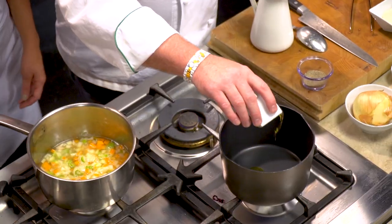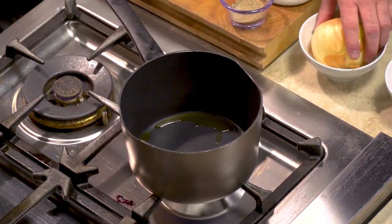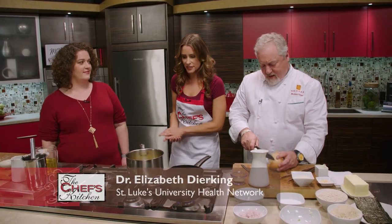So we're going to start with the risotto itself. I like a little bit of onions, shallots, and garlic — a nice little flavor base. While you do that, I'm going to chat with the doctor a little bit. Tell me what type of medicine you practice at St. Luke's.